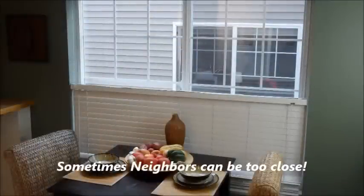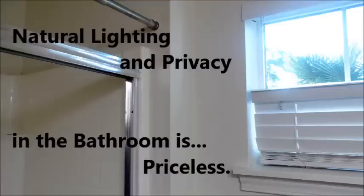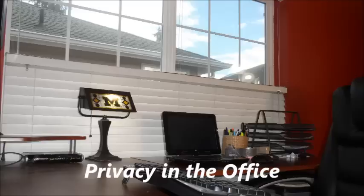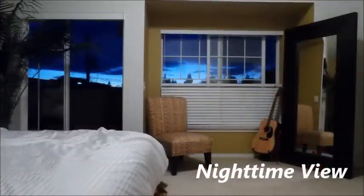Bosio works great for those windows that are butted up to the neighbors — for the kitchen, the bathroom, and the office. Bosio gives new light to the house by allowing natural light to lift the mood in these once dark areas. And of course Bosio is wonderful at night, to have all the privacy you want while still being able to look outside and have that feeling of openness.